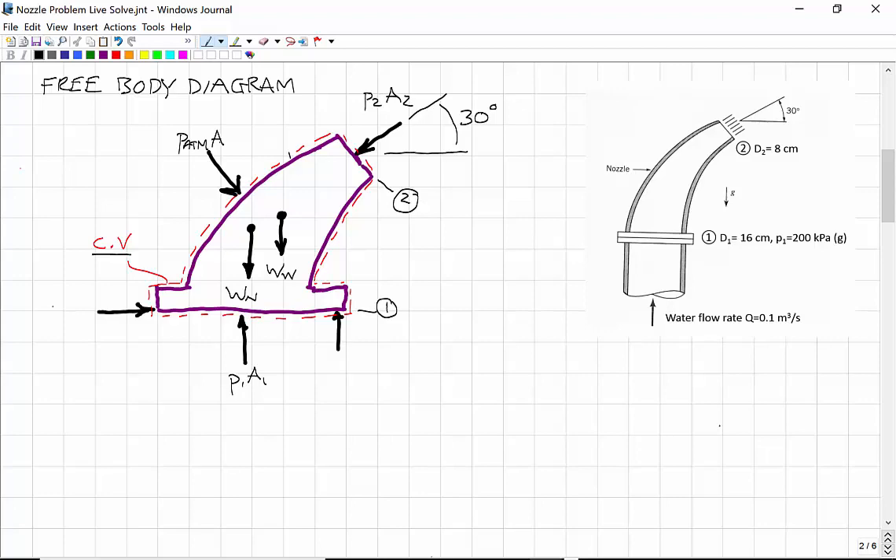The atmospheric pressure would act around the complete periphery of the control volume. On the free body diagram, we also put the forces that we're after — the anchor forces. So Fy is the anchor force in the y-direction required to hold the nozzle in place. Although it's not asked, there will also be an x-component, Fx. These are the forces provided by the bolts at the flange to hold the nozzle in place.